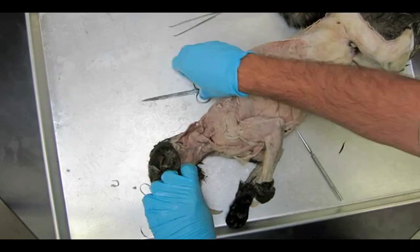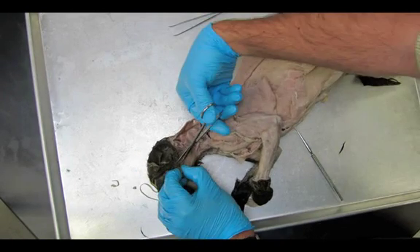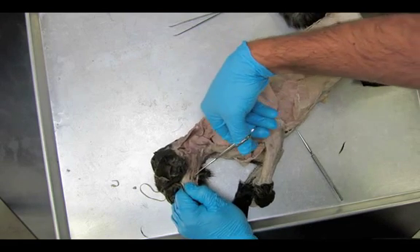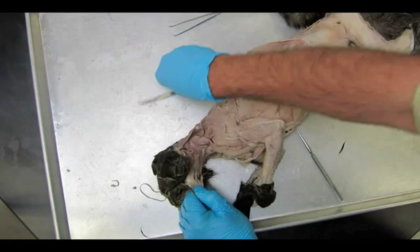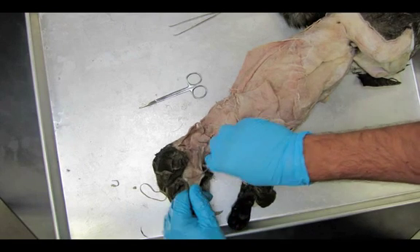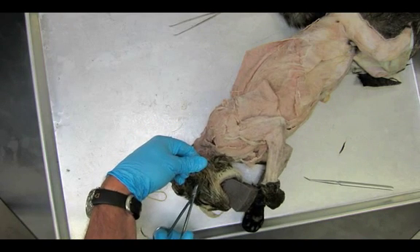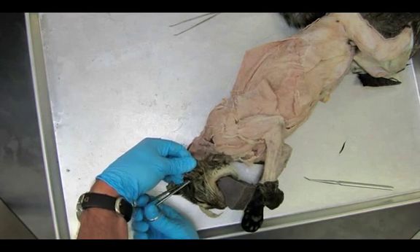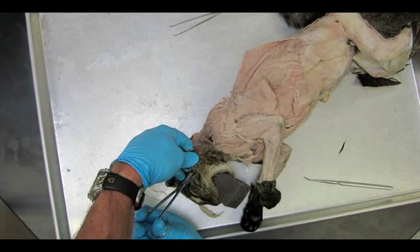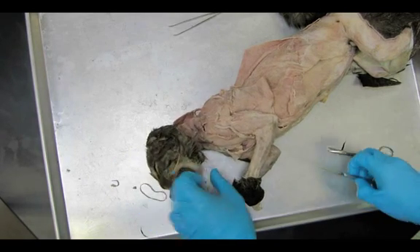I'm going to use my scissors and my blunt probe, cutting and exposing as much fur as I can around the jaw and the chin. Don't be too concerned about going too deep. When in doubt, leave the tissue on the cat — don't let it come off with the skin. There's quite a bit of connective tissue that separates the muscles from the skin. There's also some glands and lymph nodes that we're just going to remove.